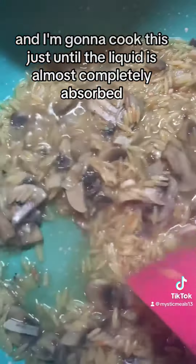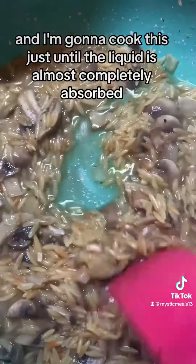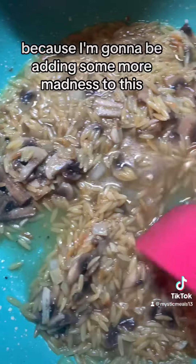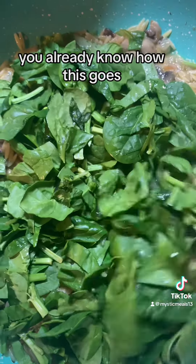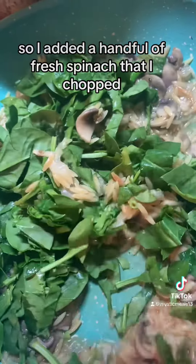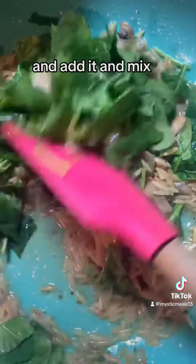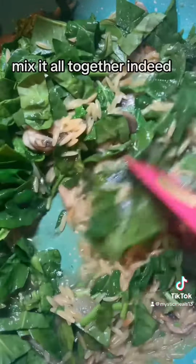And now that is going to have its little honeymoon and do its thing. I'm going to cook this just until the liquid is almost completely absorbed, because I'm going to be adding some more madness to this. So I added a handful of fresh spinach that I chopped and added and mixed it all together.